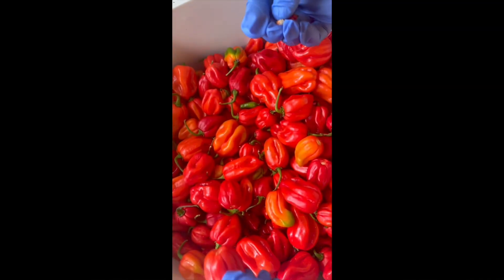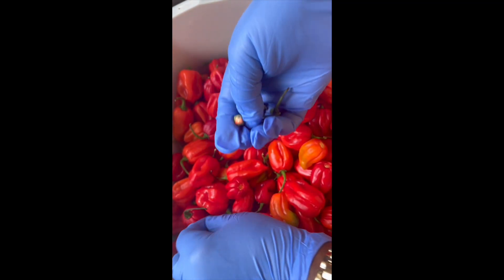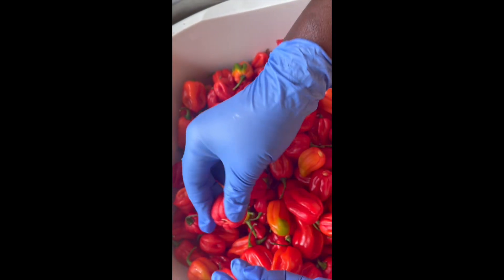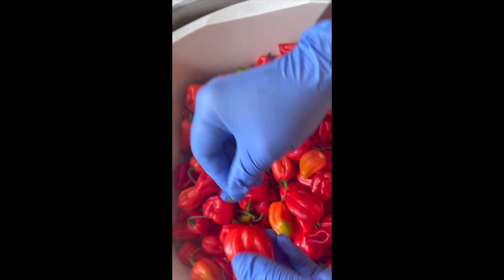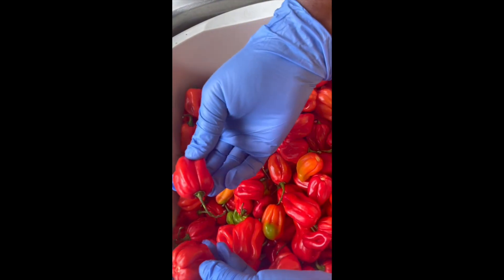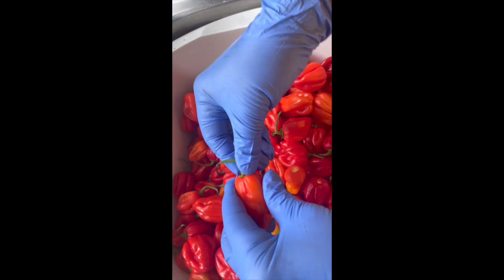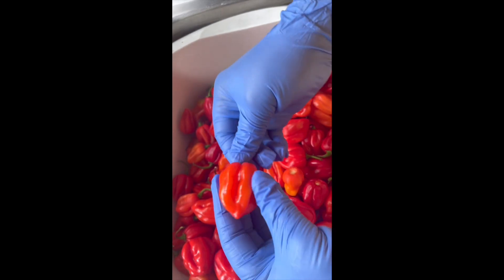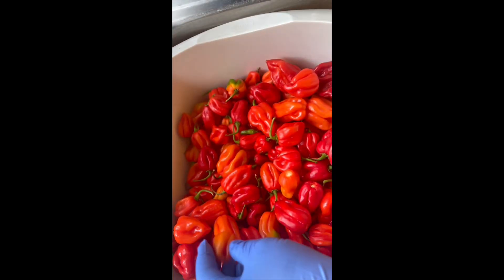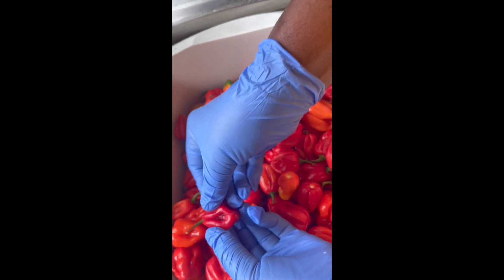First, once you've got your peppers, you will need to wash them clean and also take the stems out. Gloves are essential because you'll mistakenly put your hands in your face and these peppers are very hot — the consequences are dire. The reason for washing them even though I pick them directly from the garden is that when the rain falls, you'll have particles from the compost and the earth, and you'll have a little bit of grit sitting in the ridges, so you need to wash them thoroughly.